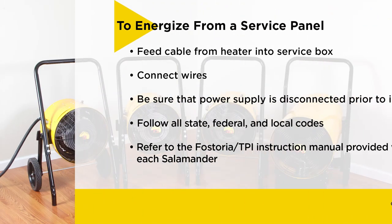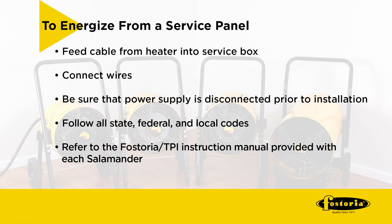To energize from a service panel, simply feed the cable from the heater into your service box and connect the wires. For example, an 80 amp fuse or breaker is needed for the model FES-1524-1A 15 kilowatt 240 volt unit in single phase operation. Please be sure that the power supply is disconnected before attempting to install, clean, or service these heaters.